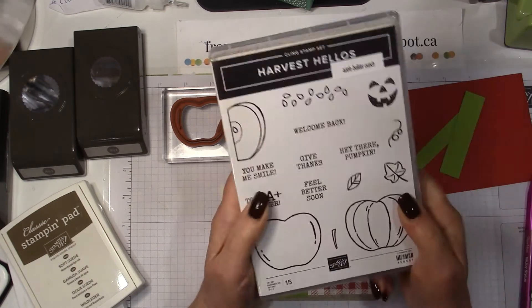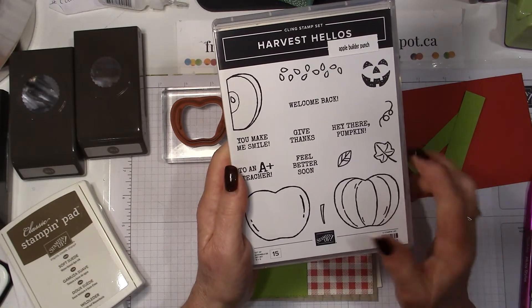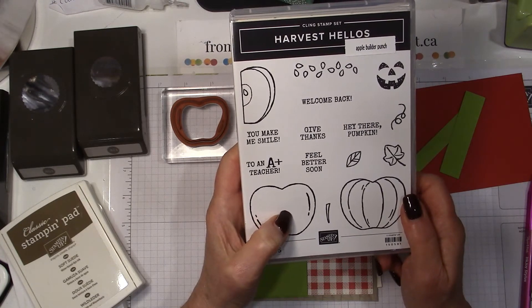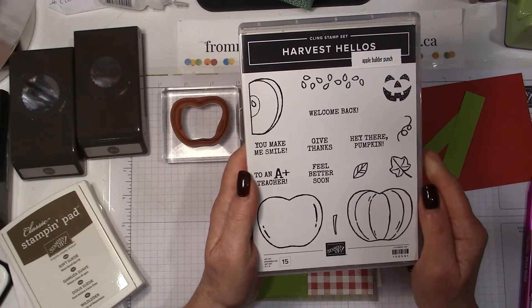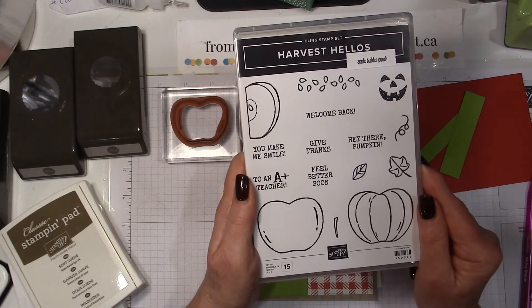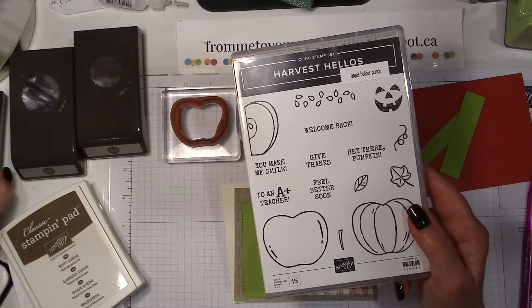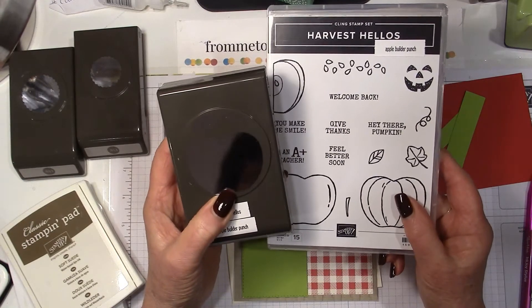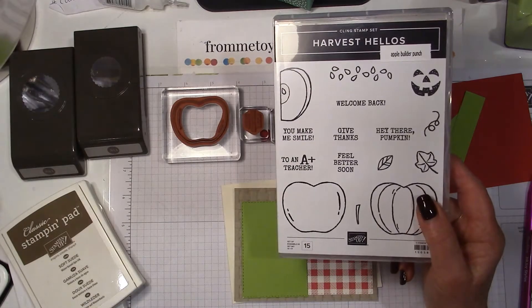I'm using the Harvest Hello stamp set, purchased from the holiday catalog which is still current. I had bought it for the fall season, particularly for the pumpkin. But then I realized this would be a great get well card because an apple a day keeps the doctor away, and it does have a 'feel better soon' greeting in it. It's also great for kids' teacher cards, or a nice summer card just to say hello. This comes with the Apple Builder punch, which punches out both an apple and a pumpkin, with a little stem and leaf.